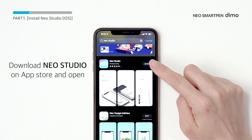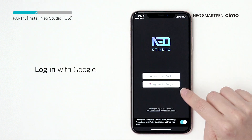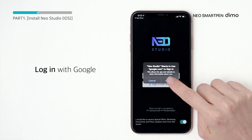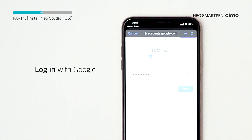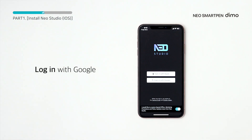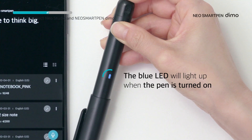After installation, please grant permission to location and file access. These permissions are essential for the pen connection and your writing data. Once you're logged in, you're ready to use the app. When the pen connection screen appears, you're set to proceed.